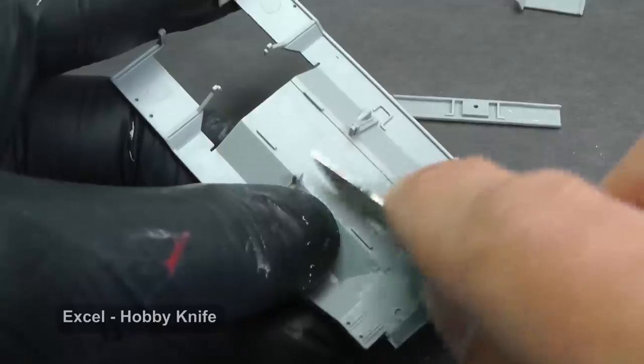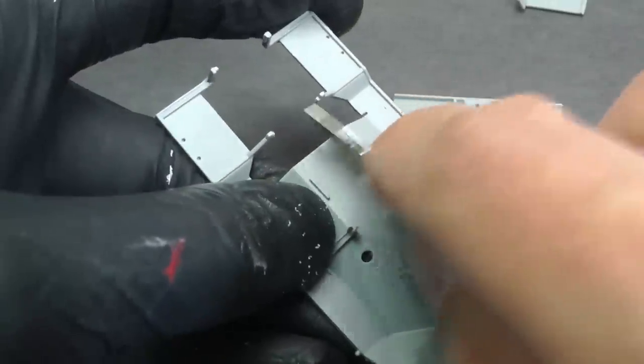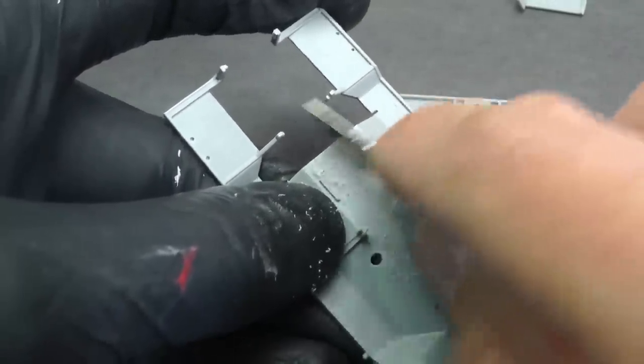A lot of plastic parts have ejector pin marks which are visible only from the bottom side of the model. But this time I want to make the model properly, so I must remove them with a hobby knife and sandpaper.